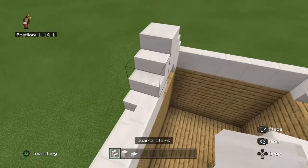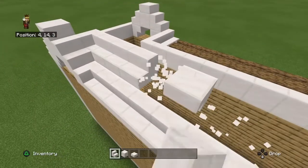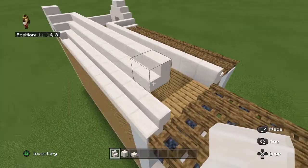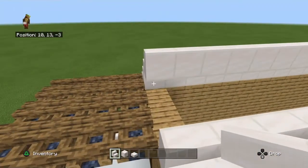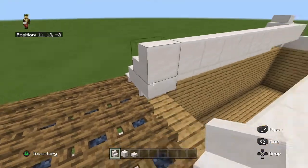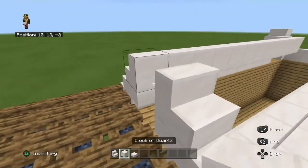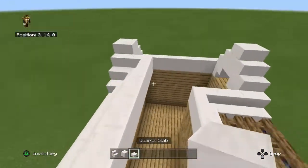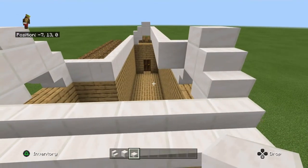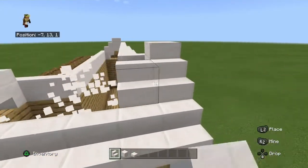Also build out until you reach the top layer. Also build the same thing here on both sides. We're going to leave that side actually.